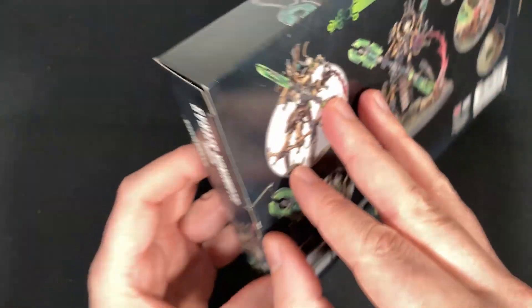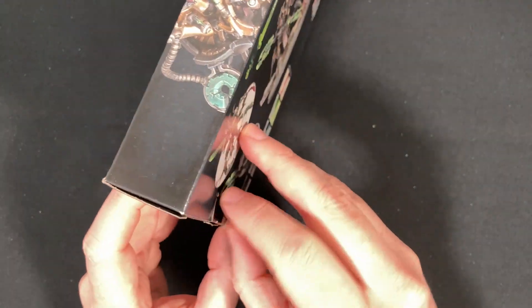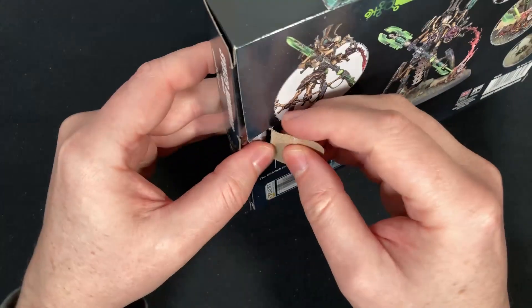Alright, so let's actually open this now on camera. I'm feeling pretty proud of myself for not recording it when I did it the first time. It's a whole bunch of cool stuff.